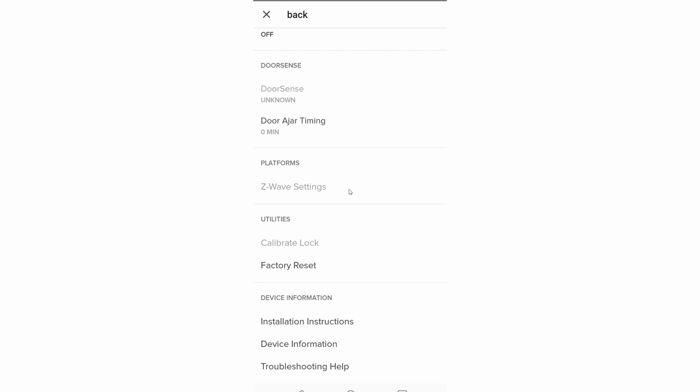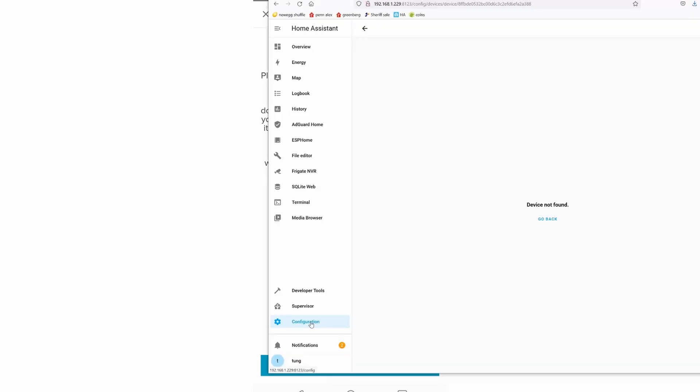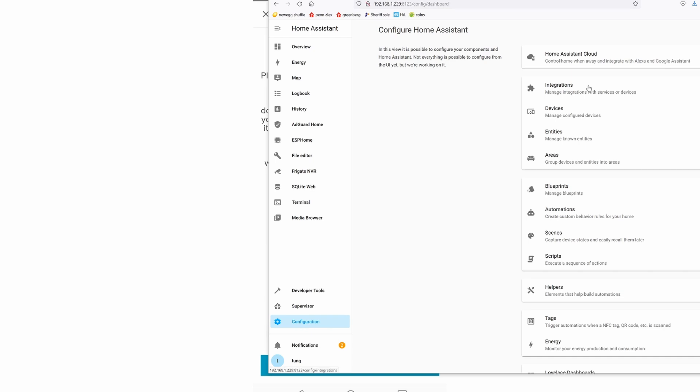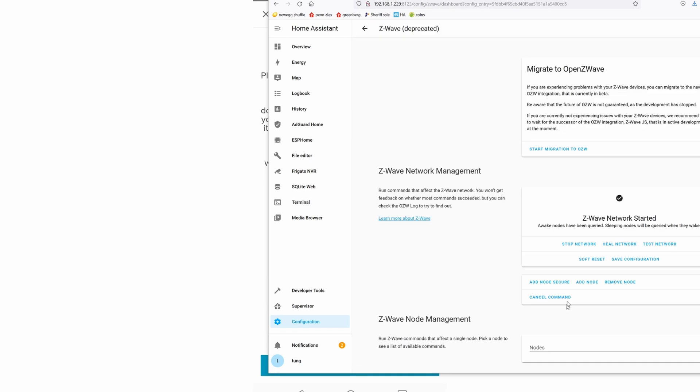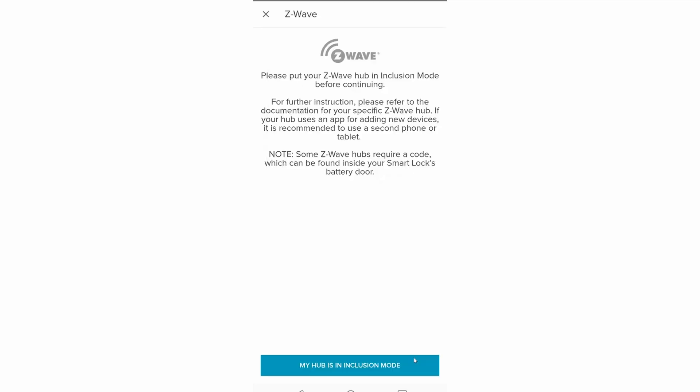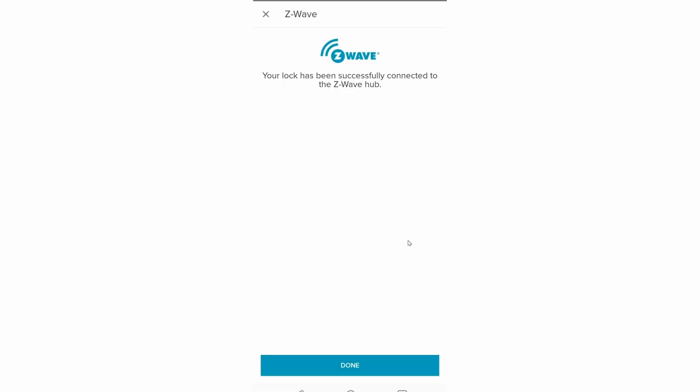If your Z-wave settings are all grayed out and you cannot click on it, make sure that your phone or whatever you're using is near your lock. Next, click on Add to Z-wave Network. Go ahead and put your Home Assistant in inclusion mode — to do so, click on Configuration, click on Integrations, click on Z-wave Configure, and then click Add Node Secure. Now that your Home Assistant hub is in inclusion mode, go ahead and click on 'My hub is in inclusion mode.' It'll give you a warning — just click Got It. And there you go — the lock has been successfully connected to the Z-wave hub.